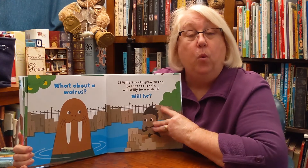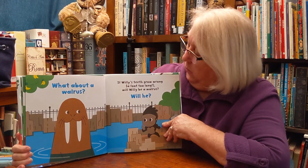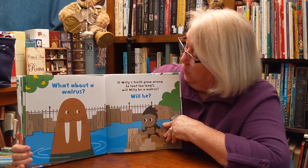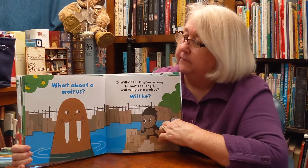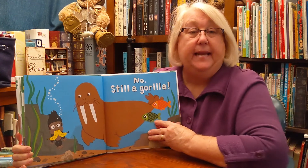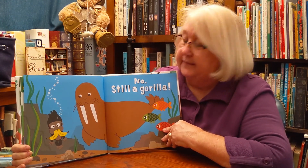What about a walrus? If Willie's teeth grow long, a foot too long, will Willie be a walrus? Let's see. There's Willie with bananas for long teeth. No. Still a gorilla.